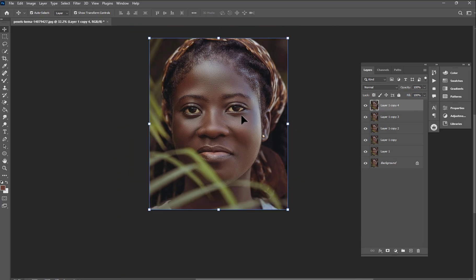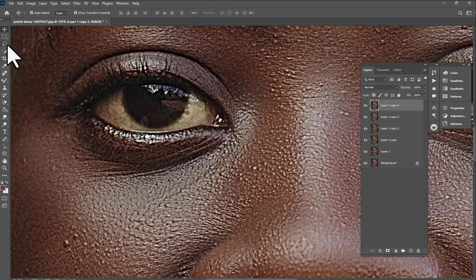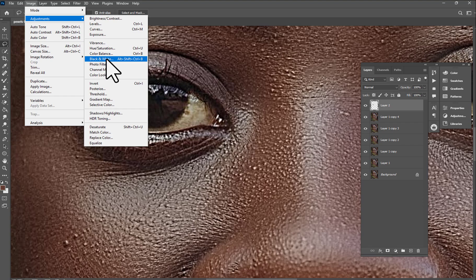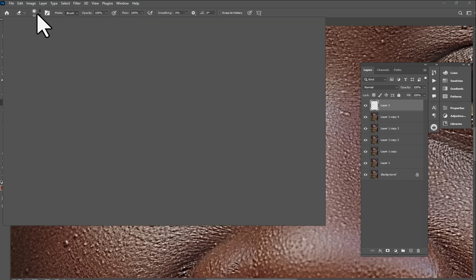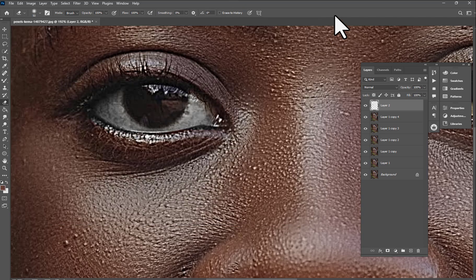Now we're going to clean up the eye area. Choose this brush and do it the easy way — press Ctrl+J to cut it, then go to Adjustments > Black and White. Hit OK, then choose the Eraser tool and stop in the middle. Make sure the brush hardness is around zero, then clean this side.